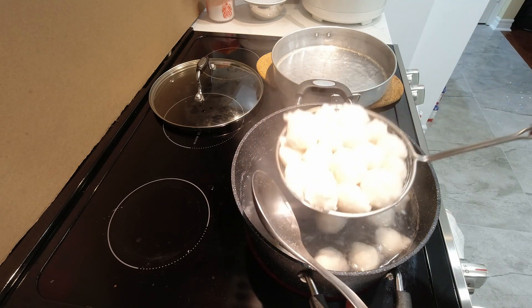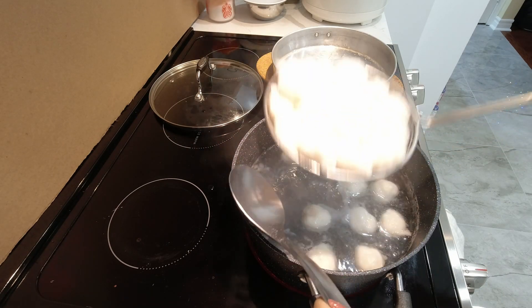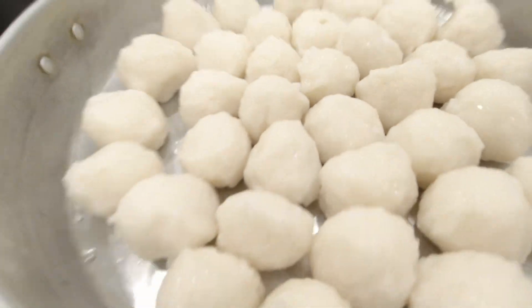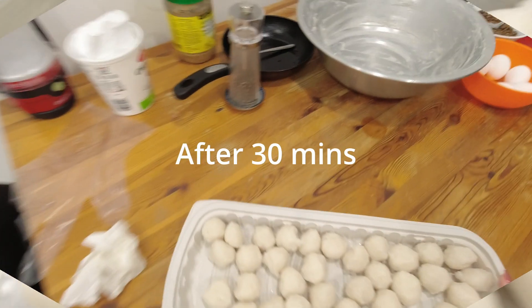I'm going to take these out and let them cool down. How lovely — white and crisp. I'll just let them cool down and have a look.